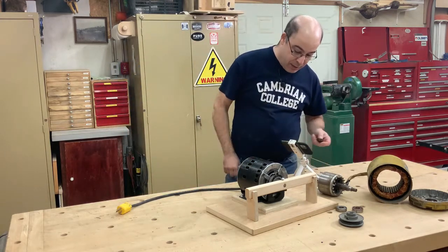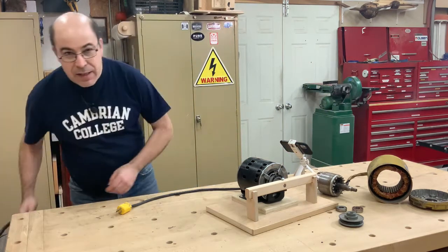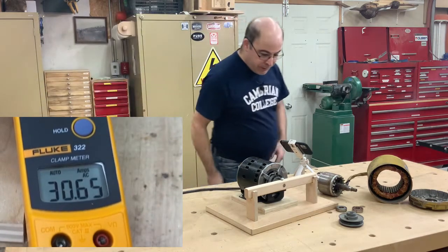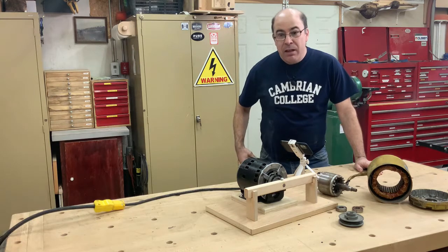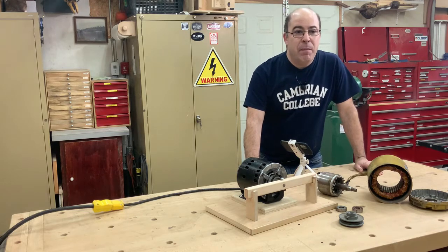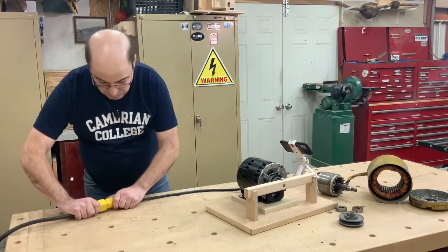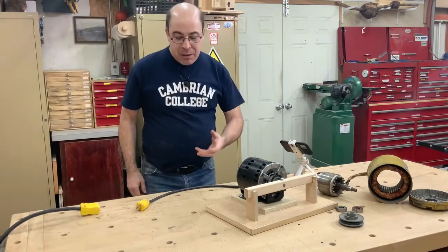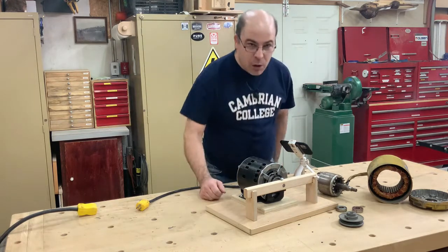I'm going to start the camera and plug things in. You can see I'm pulling 28 to 29 amps, and there's some smoke that just came out of it. The motor lasted a total of about 17 seconds. There was still power, and we saw a large spark.